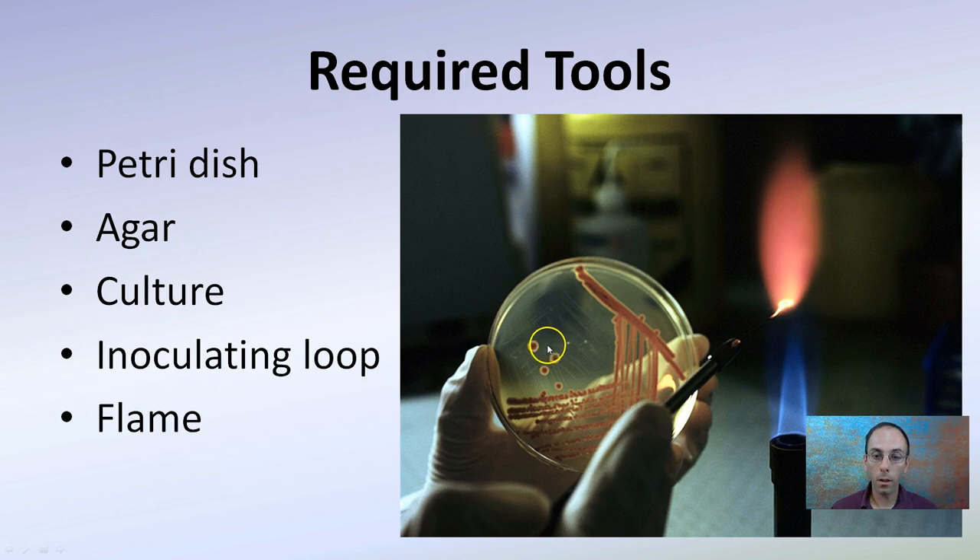Required tools are a petri dish, agar, the culture you're dealing with, an inoculating loop, and also a flame.